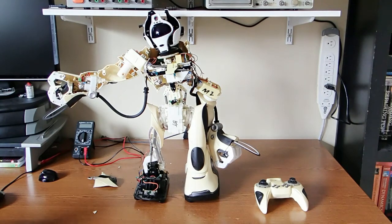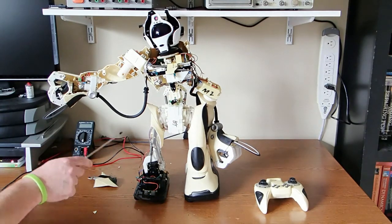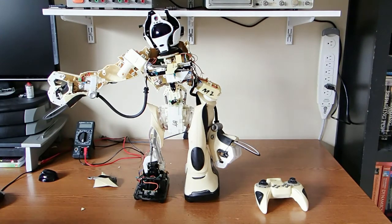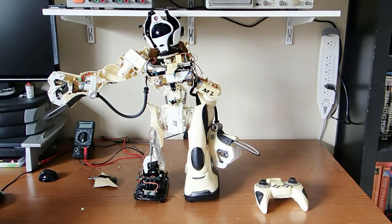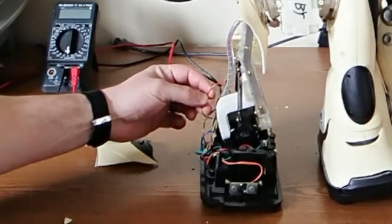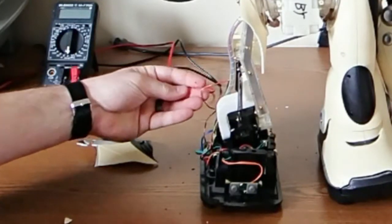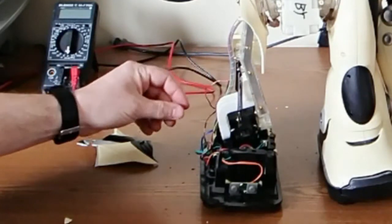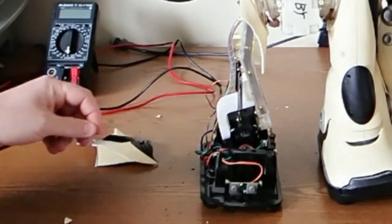You might wonder why I have this thing taken apart or halfway taken apart. So before we go into the anatomy of this thing, a little background: I received this guy as a Christmas gift in 2006, and it was a lot of fun to play with — very fun, very hackable, interesting toy. But it stopped working a little while later. When I investigated why it wasn't working, I noticed that the insulation on the internal wiring was very brittle and would crack right off, which most likely caused a bunch of shorts and rendered the robot paralyzed.